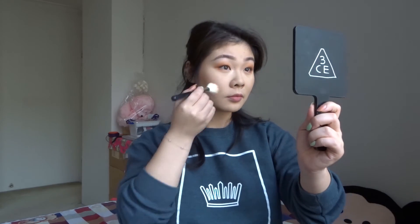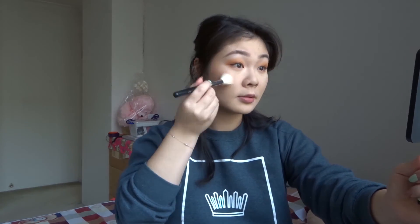For blush, because I wanted to keep this look on the orange side, I'm going to use the Too Faced Sugar Peach Face and Eye Palette and take the shade Sugar to Peach. Just a very light dusting because it was quite pigmented when I swatched it. I think I definitely went a bit heavy-handed on the blush, but you know.